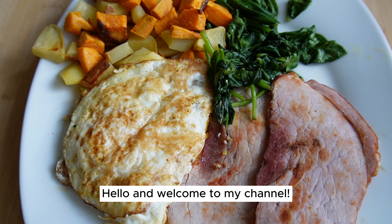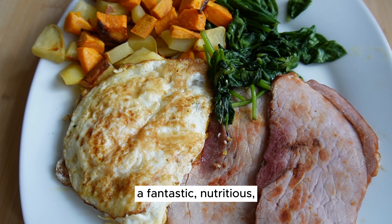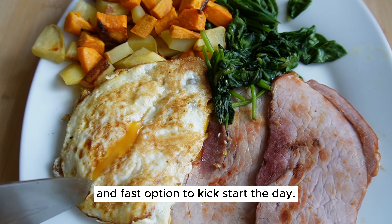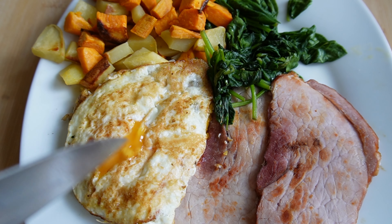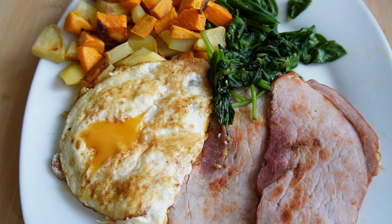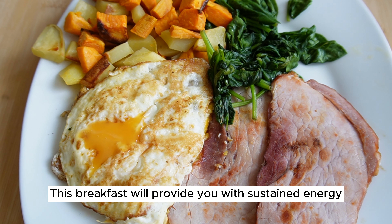Hello and welcome to my channel! Today's recipe sounds amazing — a fantastic, nutritious, budget-friendly, and fast option to kick-start the day with approximately 430 calories and 28 grams of protein. This breakfast will provide you with sustained energy and nourishment.